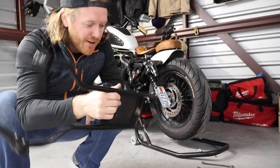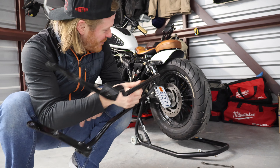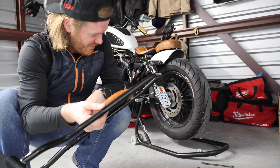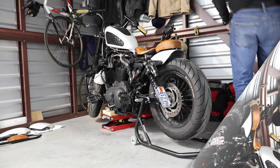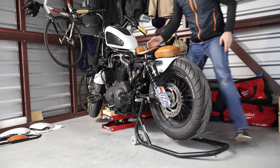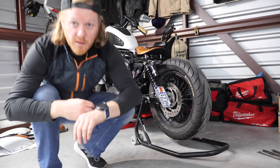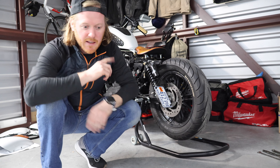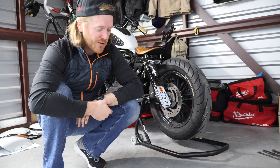The sissy bar is off — and you can see I took it to the noggin when the last bolt let loose. So I'm about 18 minutes in.